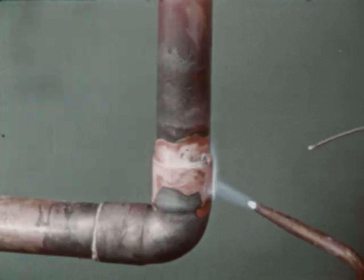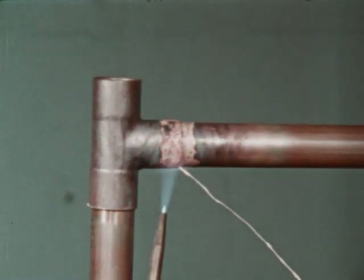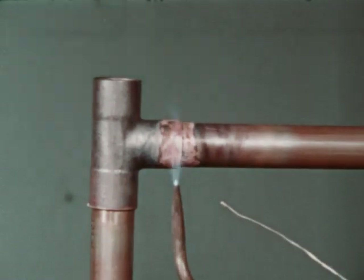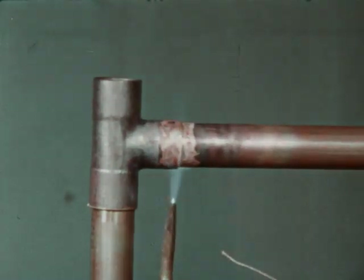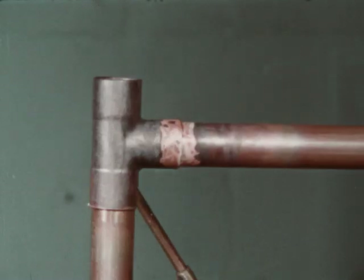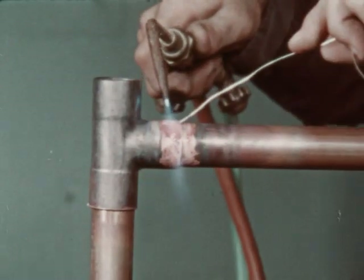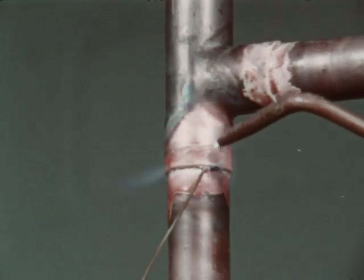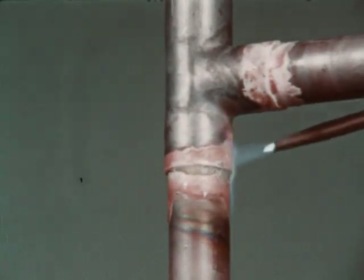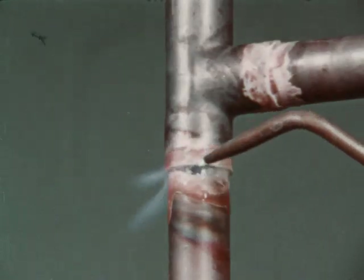After the joint is filled, a continuous fillet of filler metal will be visible completely around the joint. When making horizontal joints, it is preferable to first apply filler metal at the bottom and finally the top, making sure the operations overlap. On vertical joints, it is immaterial where the start is made. If the opening of the socket is pointed down, care should be taken to avoid overheating the tube, as this may cause the alloy to run down the tube. If this condition is encountered, take the heat away and allow the alloy to set, then reheat the cup of the fitting to draw up the alloy.